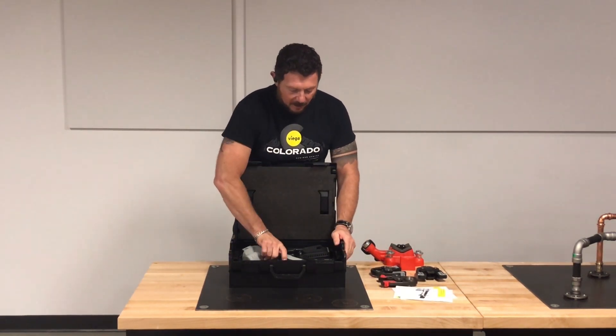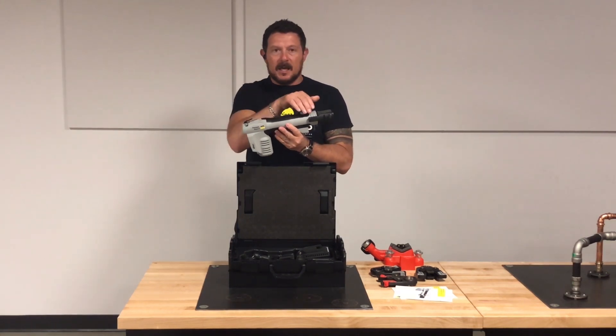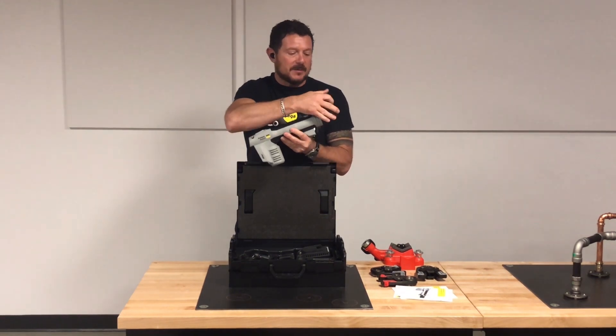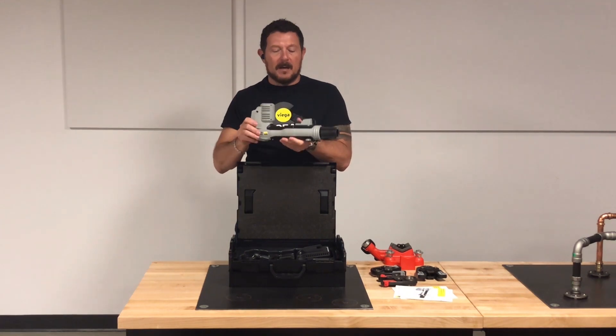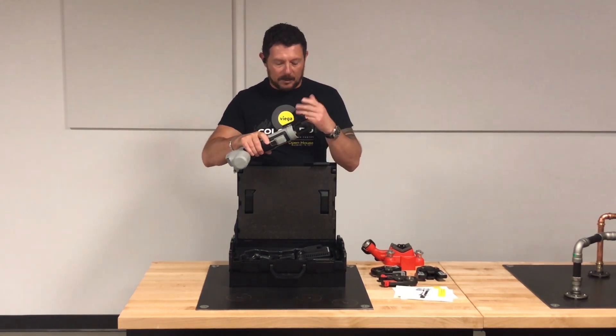So what's in the box? We've got the Press Gun Pico 6. It's an inline tool with a removable pin, ready to accept any of our compact-sized jaws. There's a button on the bottom to actuate the press tool, as well as a RAM release, and we'll get into that up close and in detail.